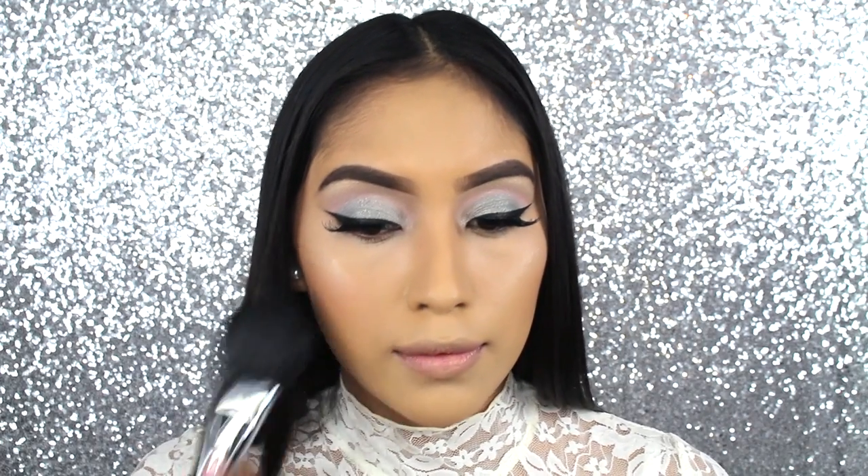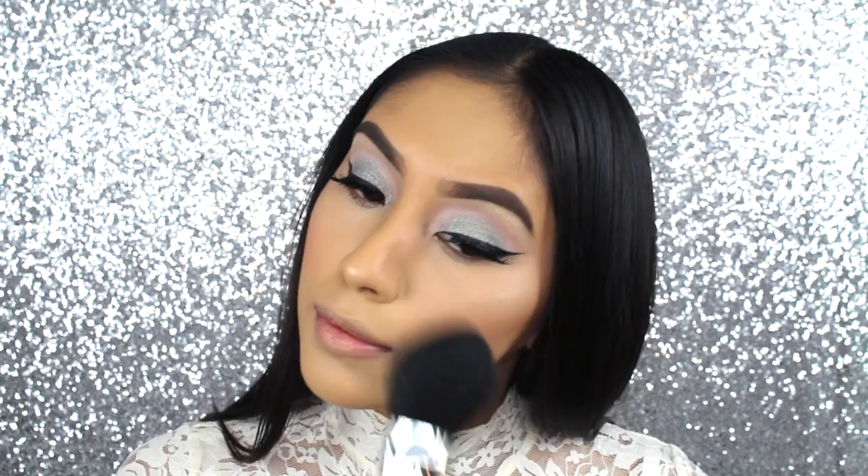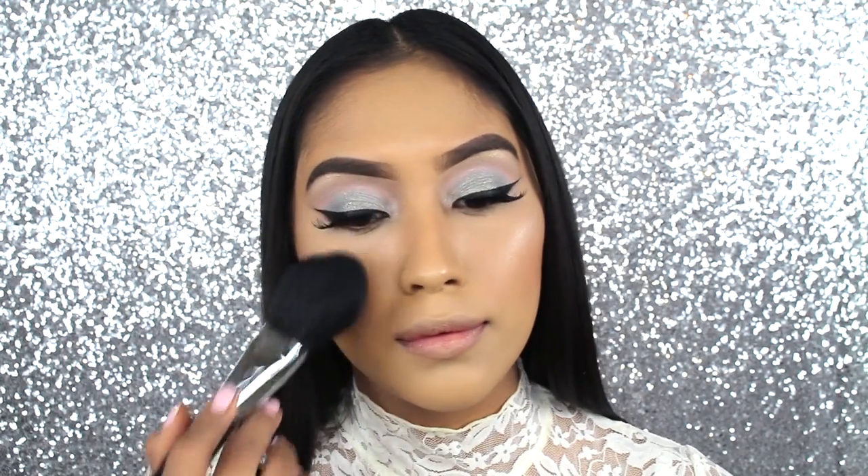Next, I'm going to move on to apply a bit of blush. I'm using this one by Sigma. I've been using this brush a lot — it is by Royal and Langnickel, and it is their BC 100. I've been using it so much to apply my blush.